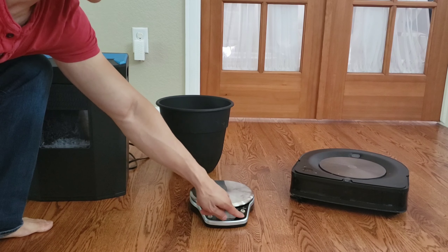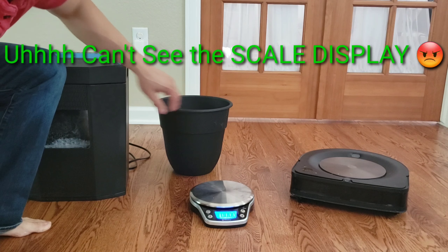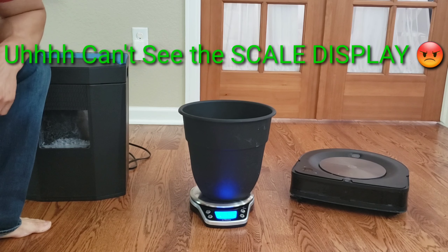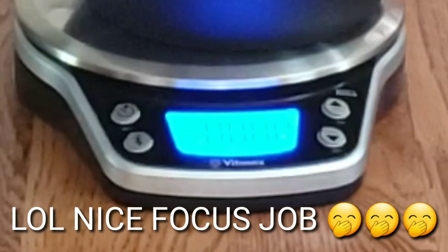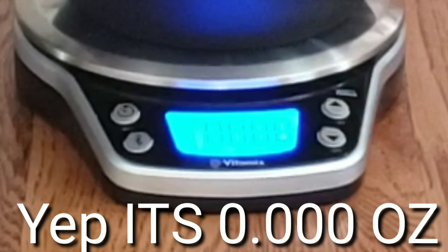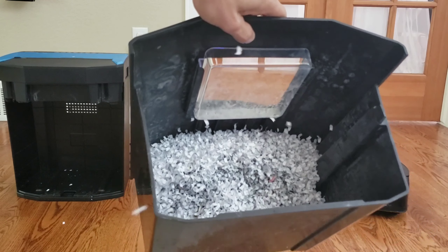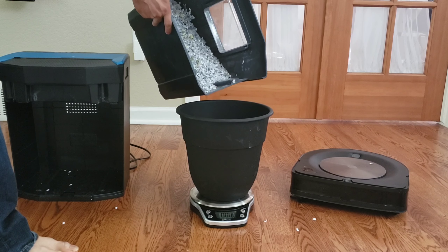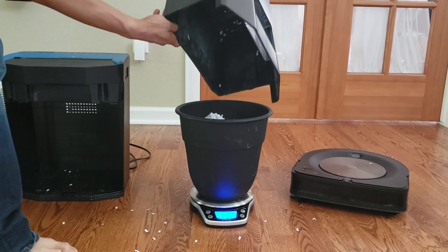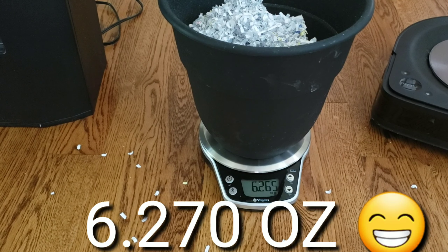I'm going to go ahead and get the scale going. We'll switch it into ounces and tare the scale. We're going to go ahead and dump in this paper — give you guys a quick look. So it looks like we're at 6.265 ounces.